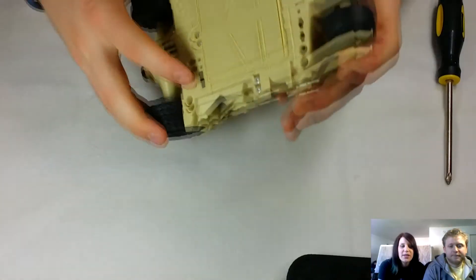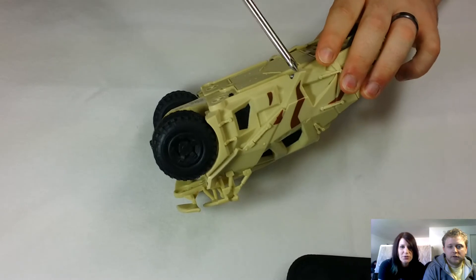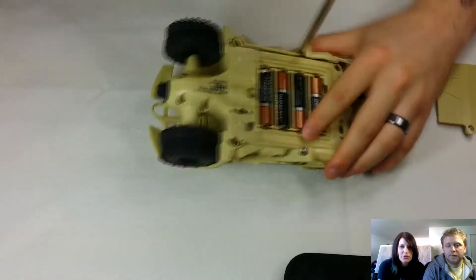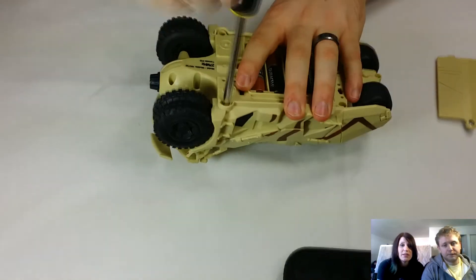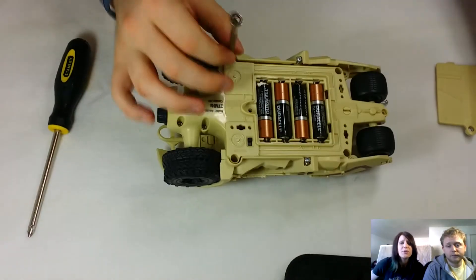So the first thing you want to do is flip it over, probably on the bottom. Take out all the perimeter screws on there. He's just taking out the one that holds in the batteries, but all the perimeter screws are the ones holding the top of the car onto the bottom of the car. If there are any screws in the middle, those ones are probably holding the circuit boards and internal components in place. So start with the outside ones.